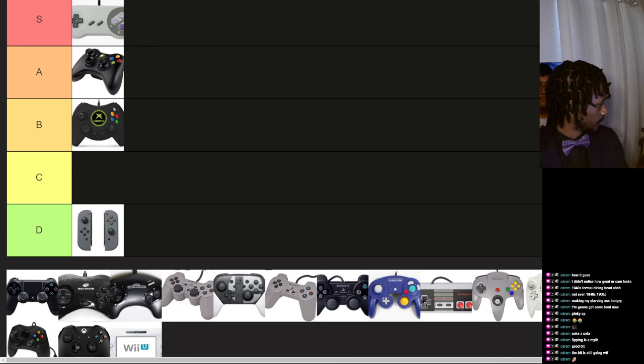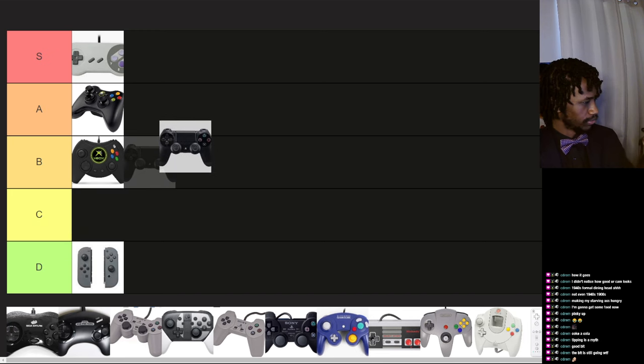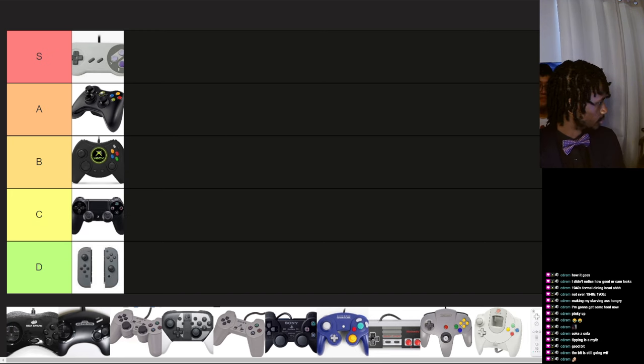This is a PlayStation 3 controller, I think. The only thing I don't like about PlayStation is the buttons — X, square, triangle, and circle. I've always hated that control scheme. But it handles just as well in terms of being held. The shapes, I don't like them.